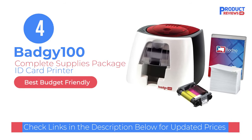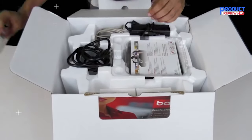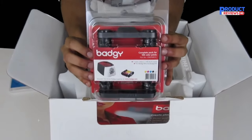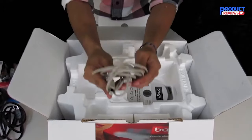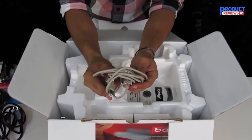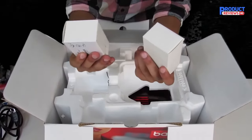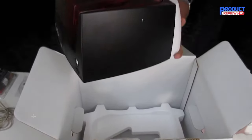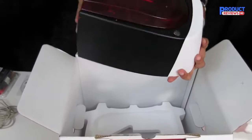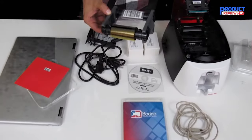Our recommendation number four is the Badgie 100 ID Card Printer. The Badgie 100 is a budget-friendly ID card printer by Evolis Printers. It allows you to print ID cards and badges on demand and suits businesses' single-sided printing needs flawlessly. The printer uses direct-to-card printing technology and can print in full-color or monochrome. It sports very fast printing speeds, allowing you to get a full-color single-sided ID card in just around 45 seconds, making it ideal for membership cards, school IDs, loyalty cards, visitor badges, event IDs, and more.